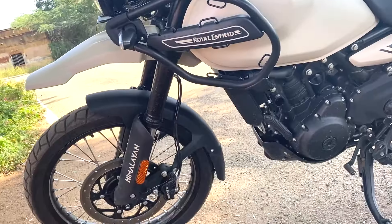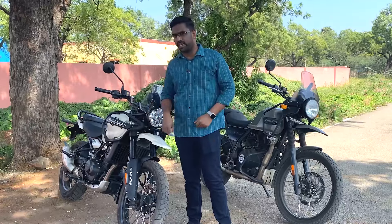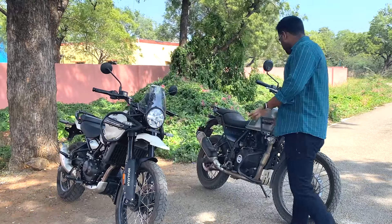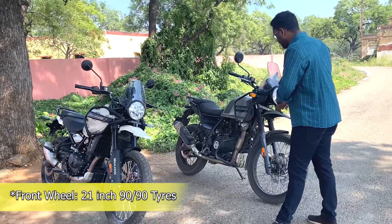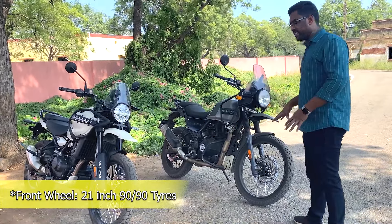We use the suspension in off-road - this is an advanced setup. We use a 43mm travel upside-down fork. The front wheel uses a 90-section tire.